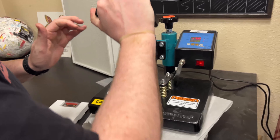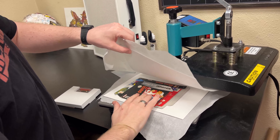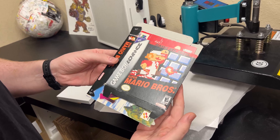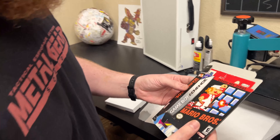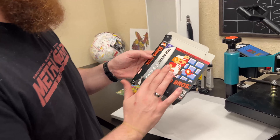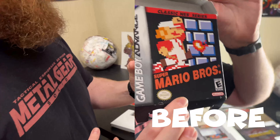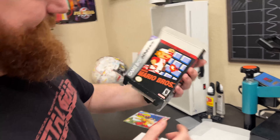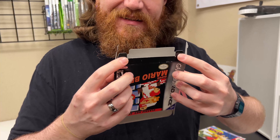The heat press is ready! We take the box out — it's warm. Hoping it didn't get too crispy. Looking at the side profile — nice and flat! You can see how it was all warped before but now it's flat.